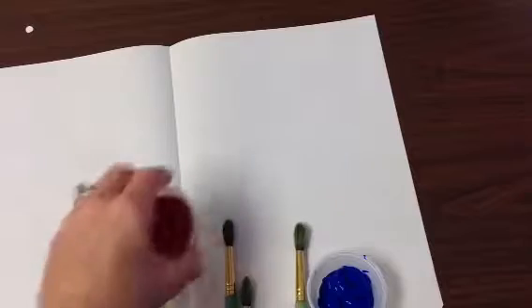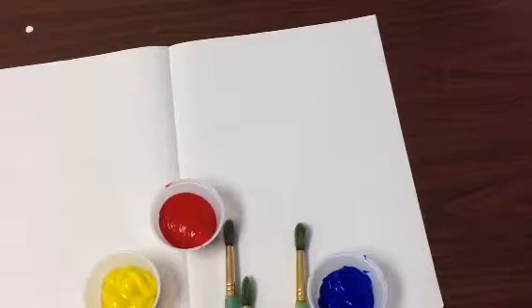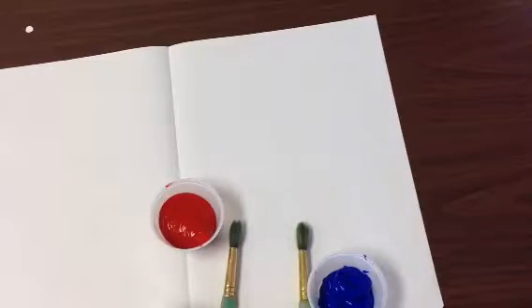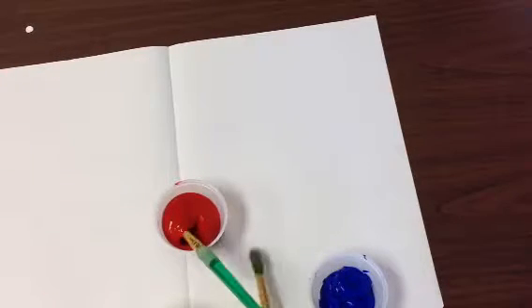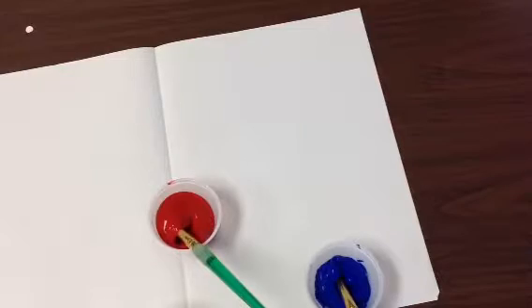At your table spots, you will be sharing three paint brushes and you will be sharing the three paint colors. We want to be careful that one paintbrush is always in the yellow, one paintbrush is always in the red, and one paintbrush is always in the blue. We don't want to mix the colors.